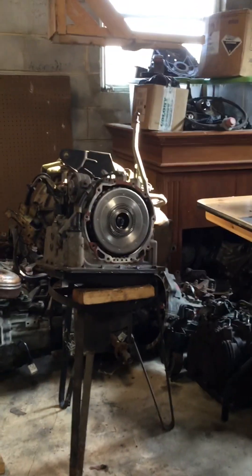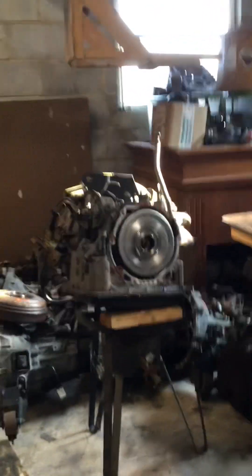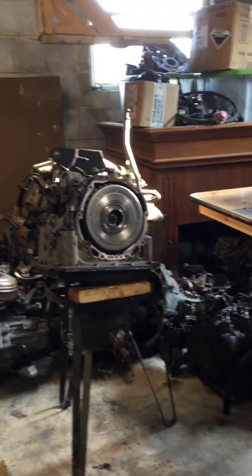Yeah, this transmission here — as far as the pump — was in a lot better shape, so I sent that one out instead of using this one. I just wanted to update everybody real fast. We'll be taking the three and four drum out of this transmission for this build.